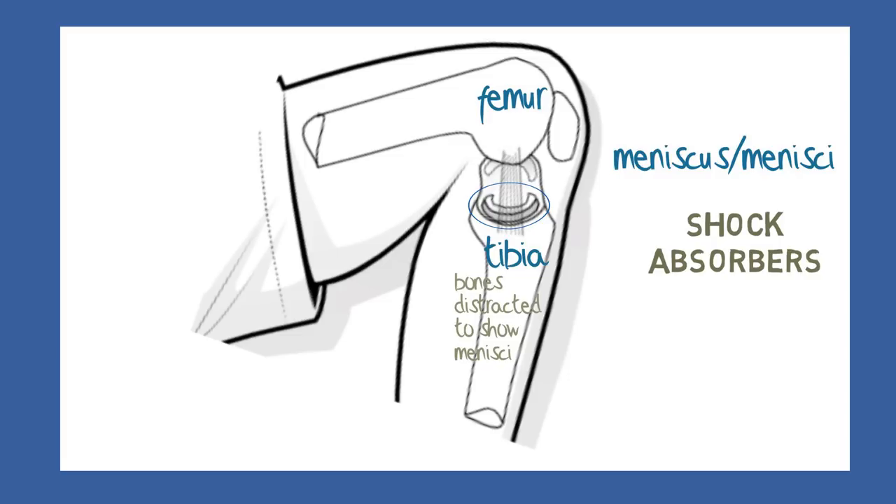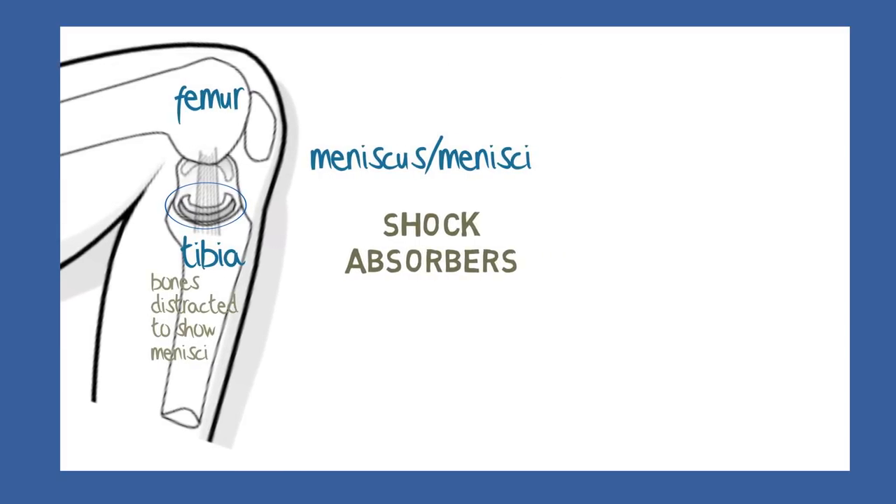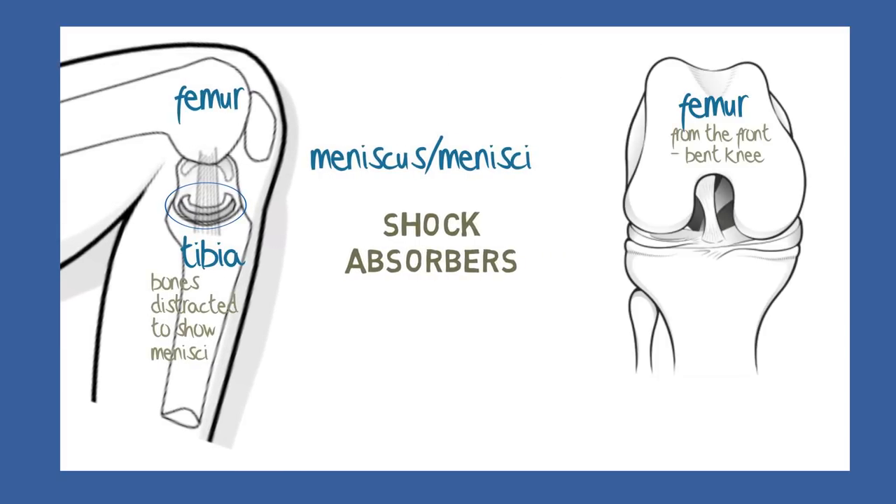By virtue of their physical and chemical structure and their shape, the menisci spread the load in this region, so that the important joint cartilage surfaces at the ends of these bones are not stressed during normal activities such as walking, running or jumping.